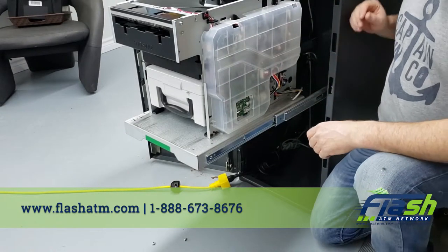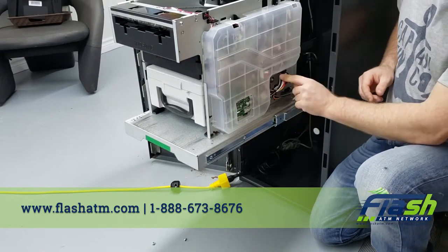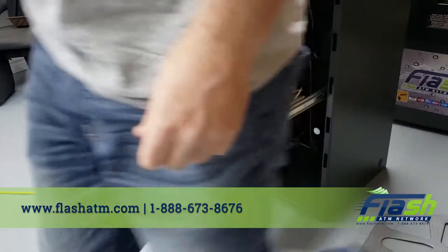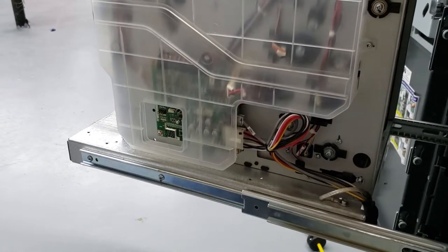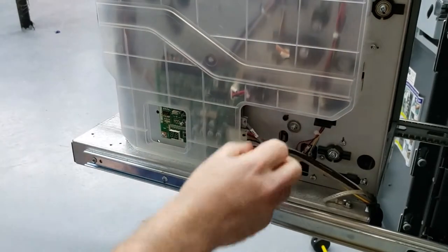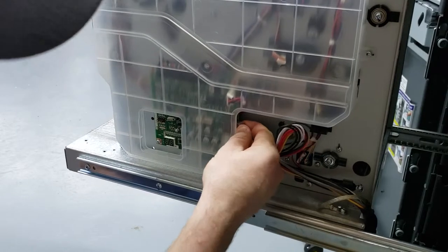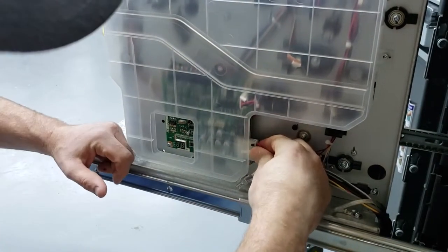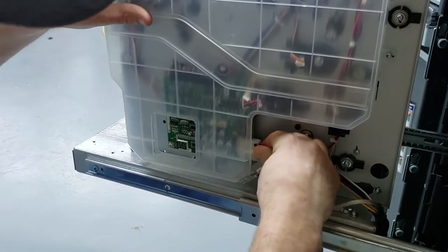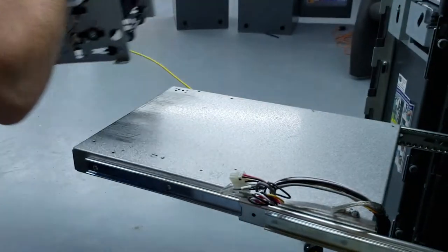Next we're going to unplug the wiring. It looks complicated but there are only two wires — this one right here and this big one right here. Just like that, and now you can take this and remove it.